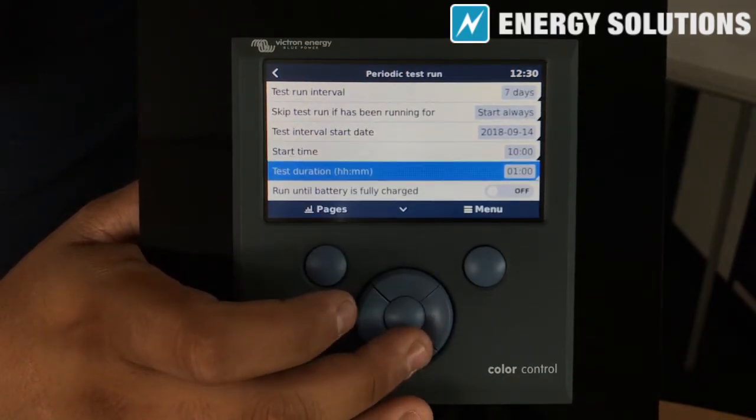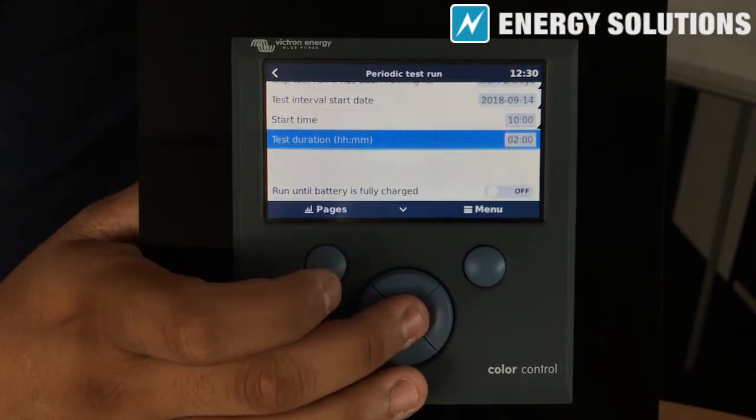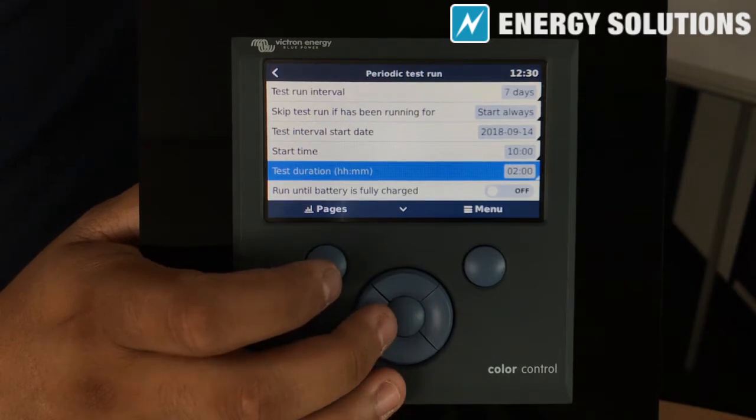Set the test duration for 2 hours. This will set the generator to always run once a week from 10 a.m. till midday.